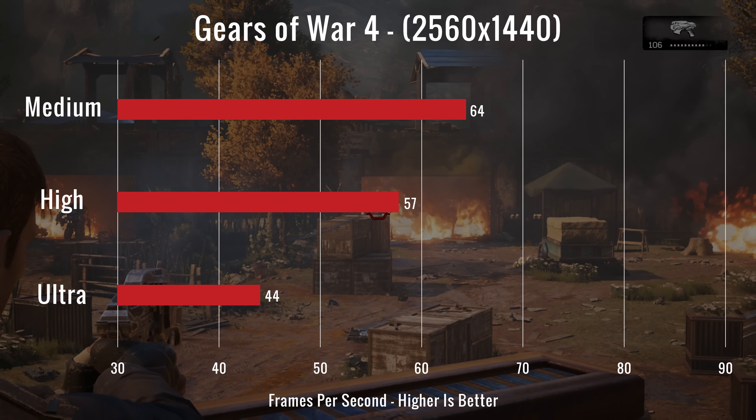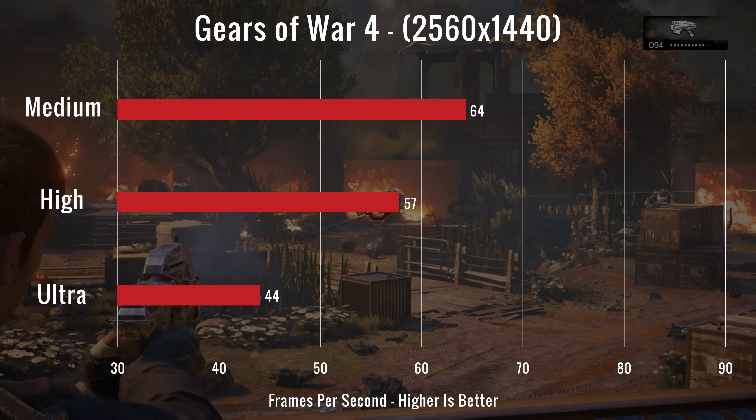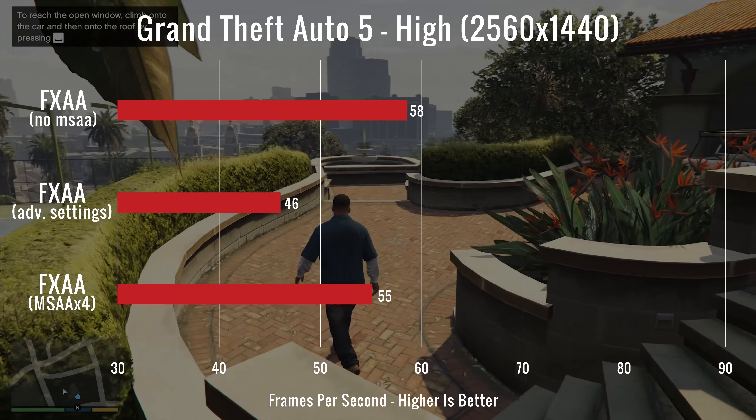Running Gears of War 4 on medium, high, and ultra, we saw FPS ratings of 64, 57, and 44. The GPU's temperature while testing was at 75 degrees Celsius, and the CPU's temperature was at 78 degrees.